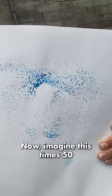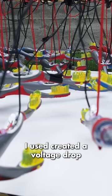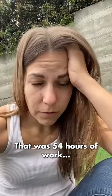Now imagine this times 50. When I loaded up the brushes and finally turned it on, the conductive epoxy I used created a voltage drop and none of the brushes sprayed. That was 54 hours of work.